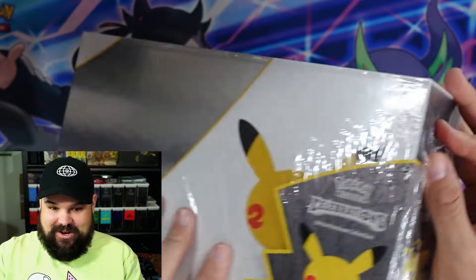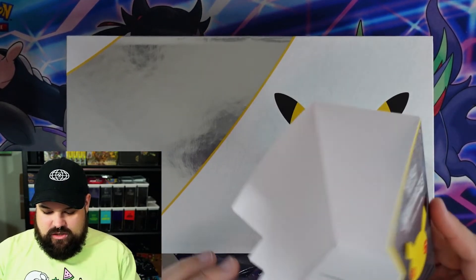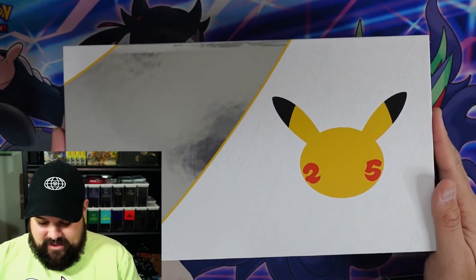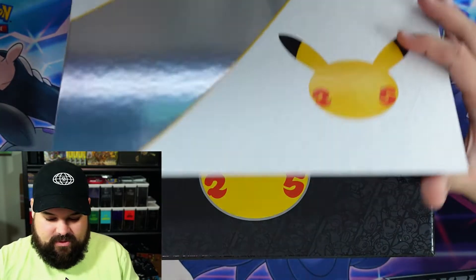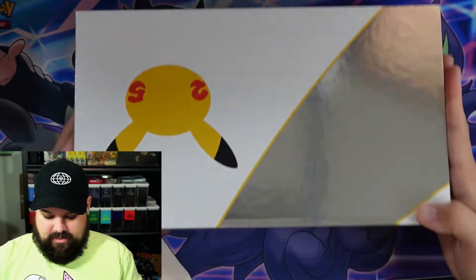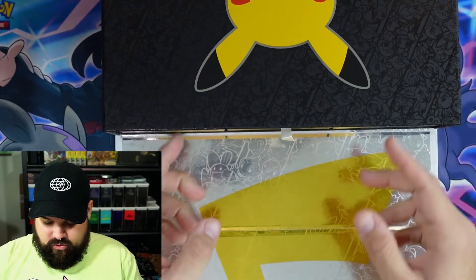We're doing it! I've been wondering should we do it, but yep, it's happening. Boom, there it is — the seal is now broken and we are opening this bad boy. There we go — it tells you all the stuff and things inside. This is such a cool looking box. It's got a magnet on here, very nice and crispy. You open it up and you're met with the 25th anniversary logo. It also says 'Train On' right here.